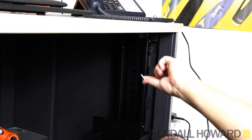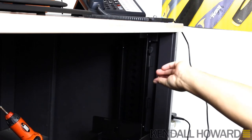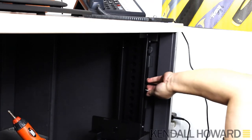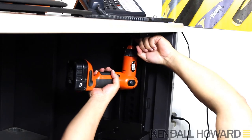The screws for the top mounting are three-quarters of an inch. I was thinking maybe they'd be too short, but desks aren't very thick and this thing is on there pretty good. They give you four screws for the top and two for the side.